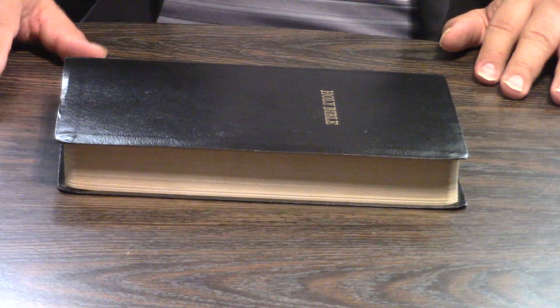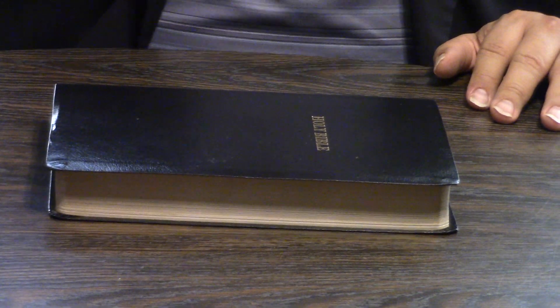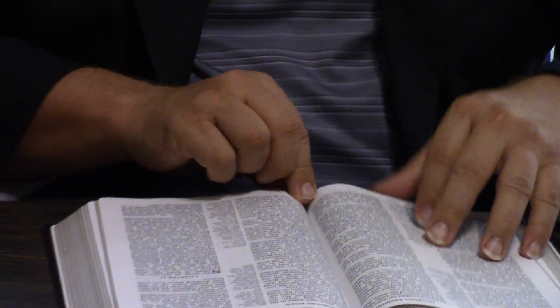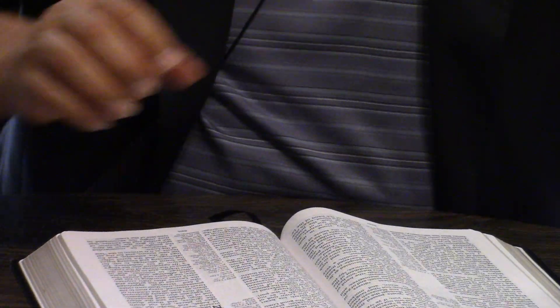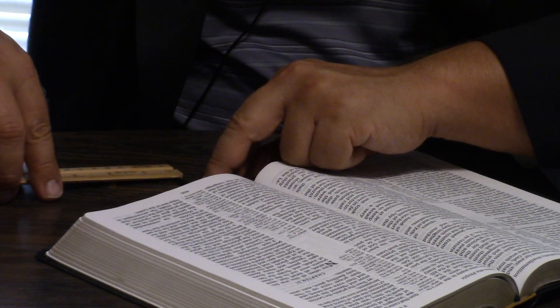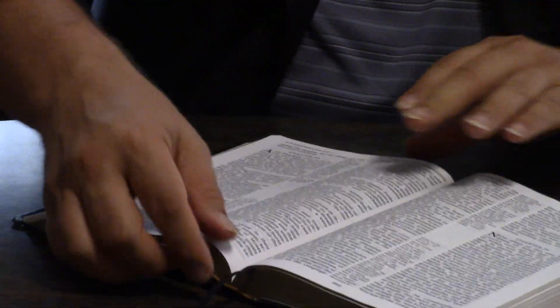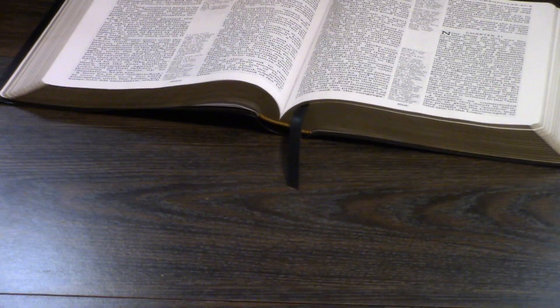I did want to show you the gold edging — it's fairly well done as well. The print is done by 2K Denmark. This is not printed by Royal Youngblood or anything — I'm going to guess it's a Chinese print, but I don't know that for sure. Guaranteed for life. And one last thing we were going to do is look at the ribbon marker. Excellent ribbon marker — it is 3½ inches long and about 0.2 inches wide. Printed in China.